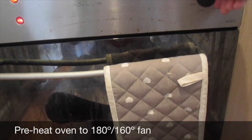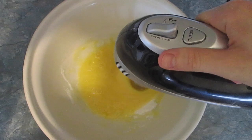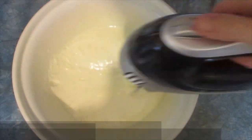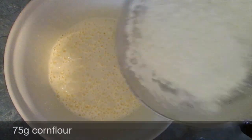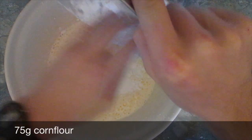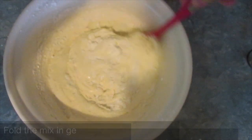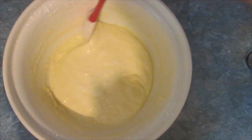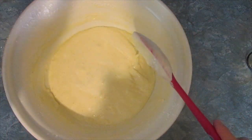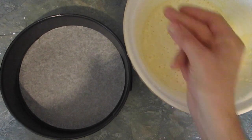Time to make the sponge. Preheat your oven to 180 degrees, or 160 if you have a fan oven. You need four eggs and 150 grams of caster sugar — beat well. It may take a while but you want it to be a certain thickness. Next add 75 grams of cornflour, 75 grams of plain flour and a teaspoon of baking powder. Fold the mix in and then add 50 grams of melted butter. Make sure you don't over-mix it because you'll knock out all the air you've just put in.